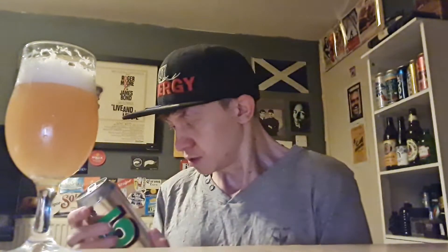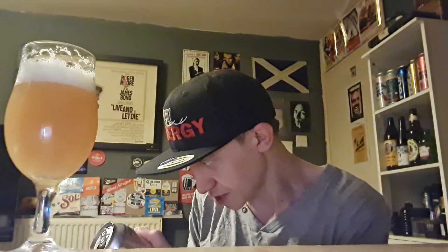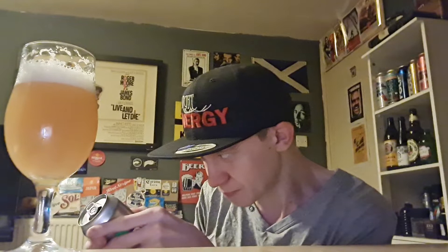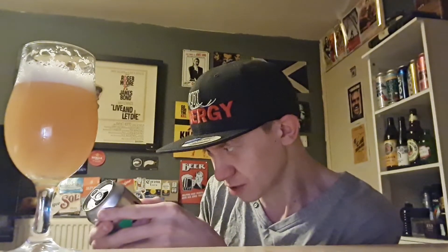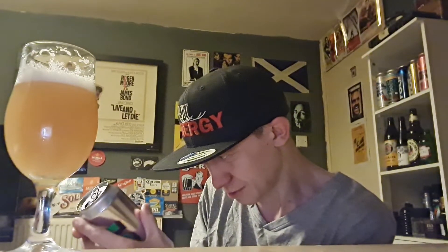I've not had this before — let's read the back actually, I forgot to read the back. It's quite hard to read. 'This naturally hazy IPA has been brewed with expressive American hops, Amarillo and Citra, to create a balanced and highly drinkable pale ale. These classic hops deliver waves of sweet tangerine, soft peach, and a zesty mouth-watering citrus finish.' Brewed with oats for a silky mouthfeel. The resulting beer is full-bodied, juicy, and ultimately refreshing.